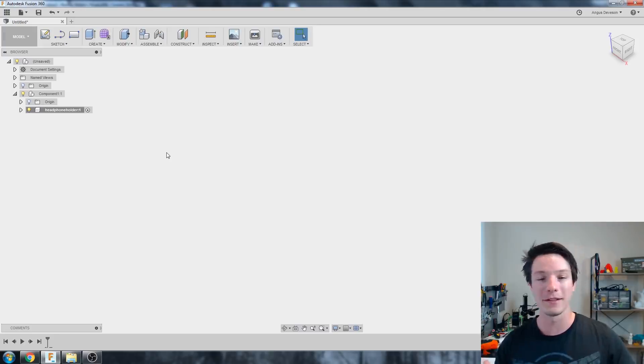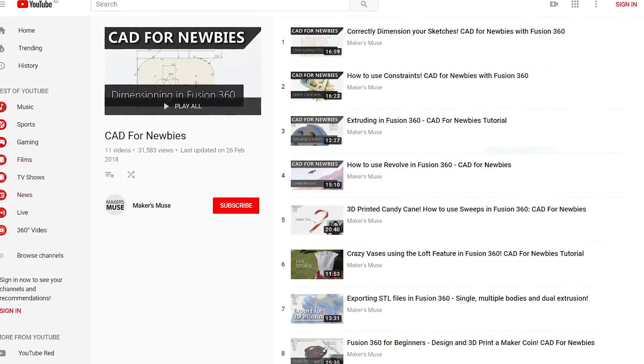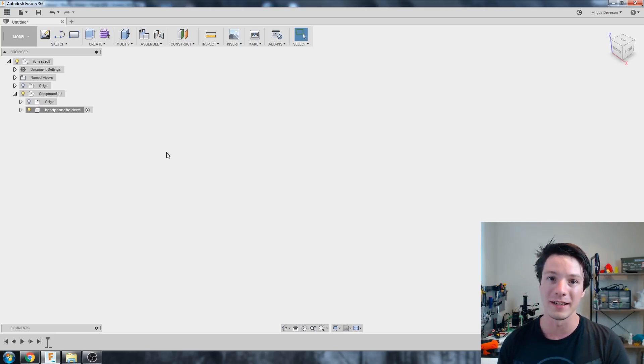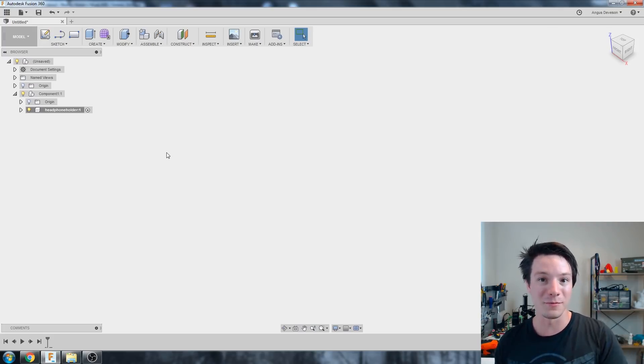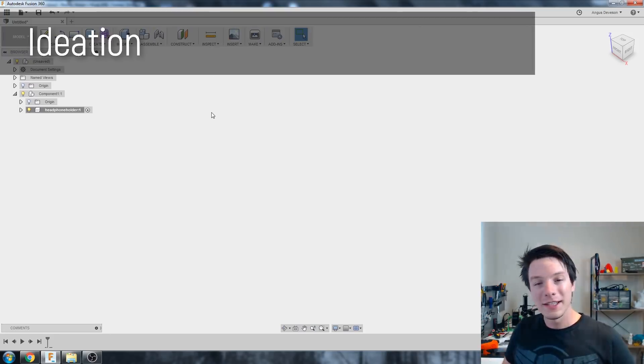As we model our part, Fusion creates a feature tree with features we've done like a sketch or extrude. By creating a component we have access to that feature tree and can do what's called assemblies later on with multiple components — imagine you're designing a robot platform with wheels and motors. If you create components afterwards you lose access to that feature tree, which is not good if you want to go back and change things.